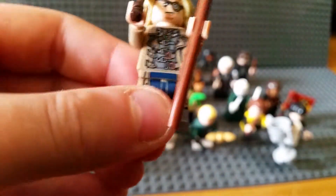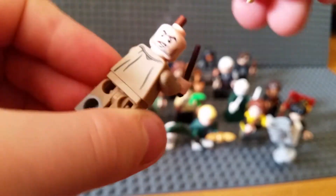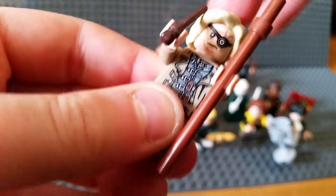Then we've got Mad-Eye Moody. He's also got some potions and stuff but I won't get them out now. He's got one alternate face and alternative hair as well.